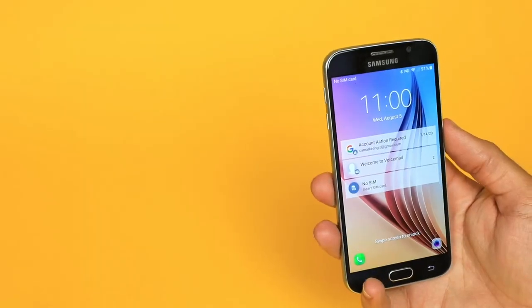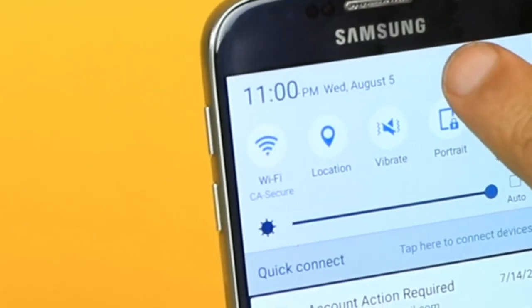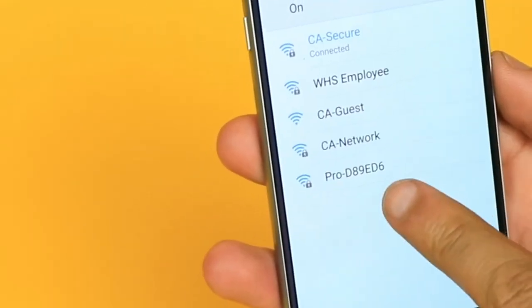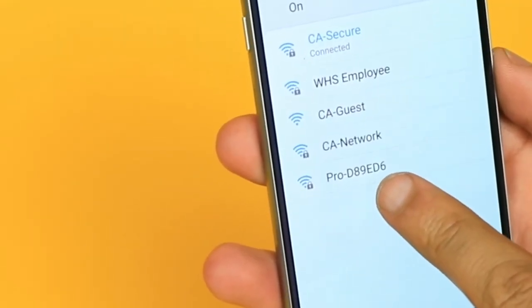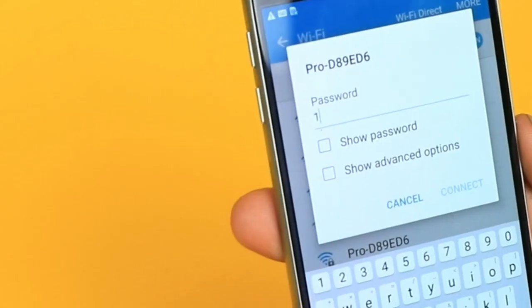Screen mirroring also works on Android. Swipe down on your screen and tap the settings gear. Now tap Wi-Fi. Tap the option that starts with Pro dash, a series of letters and numbers. And once again, your default password will be 12345678.